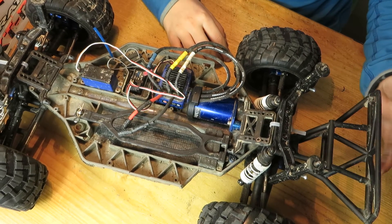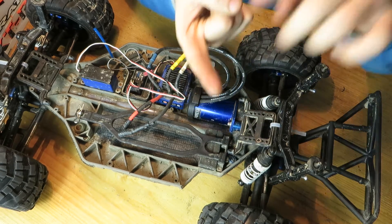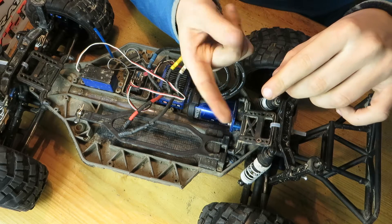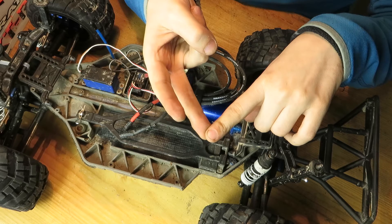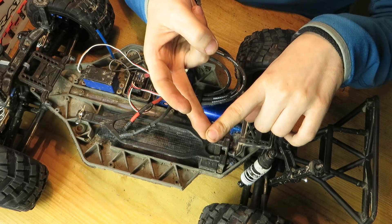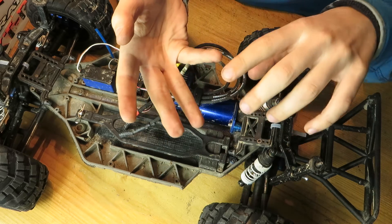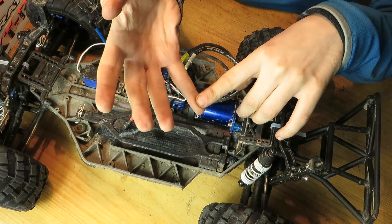The next steps are stainless steel screws, and most importantly, new tires with real bead locks — maybe from ProLine or RC4WD. The tires will definitely be from RC4WD.